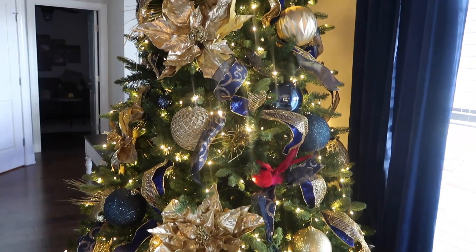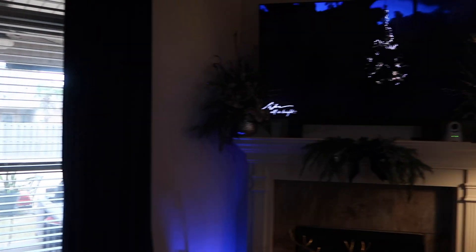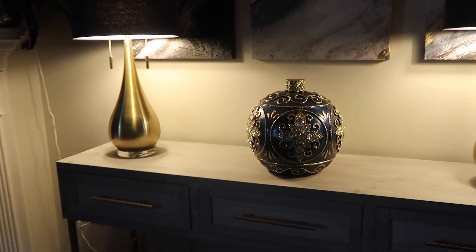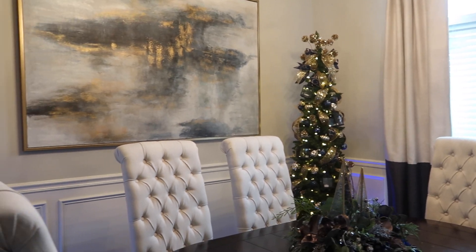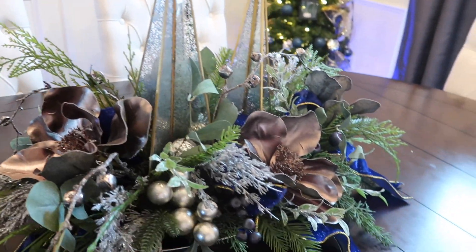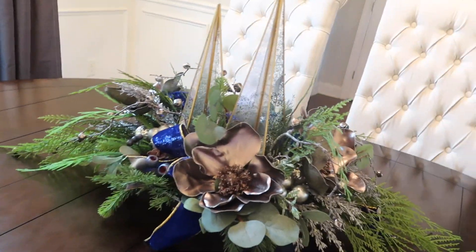I didn't want the party just to be in the garage — I wanted it to be throughout the entire home. We decorated the Christmas tree using the colors of his home, which were navy blue and gold, and it just turned out so beautiful. As it got darker, we had the mantel pieces and the up lights placed throughout the home as well. We did a pencil tree in the corner of his dining room, and it agreed with the existing furniture. We decided not to set the dining room table, just to leave it more open and free since his kitchen table was completely set.